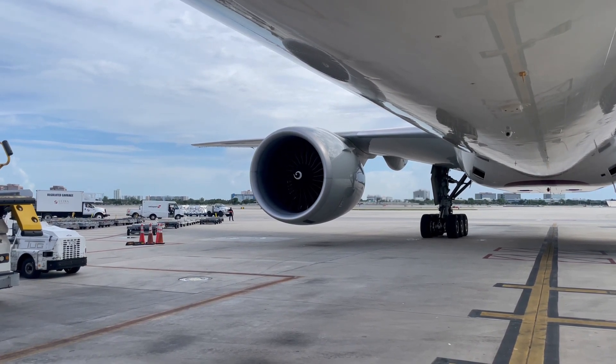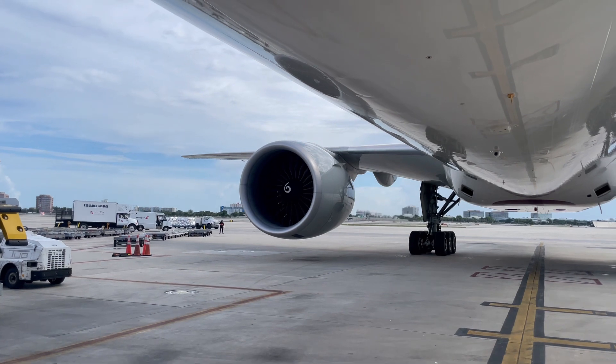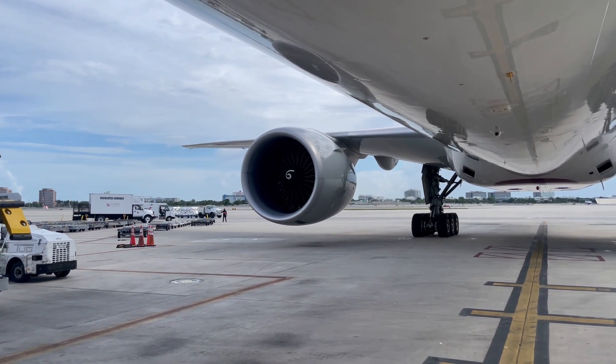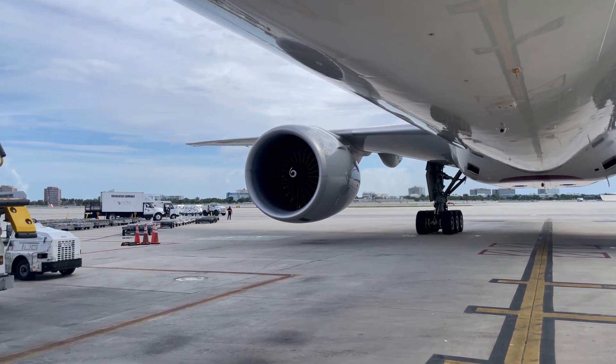Nothing happened. The drive pad is on — alright, it's on now. Once that is completed, you can shut down the engine. Okay, shut down.